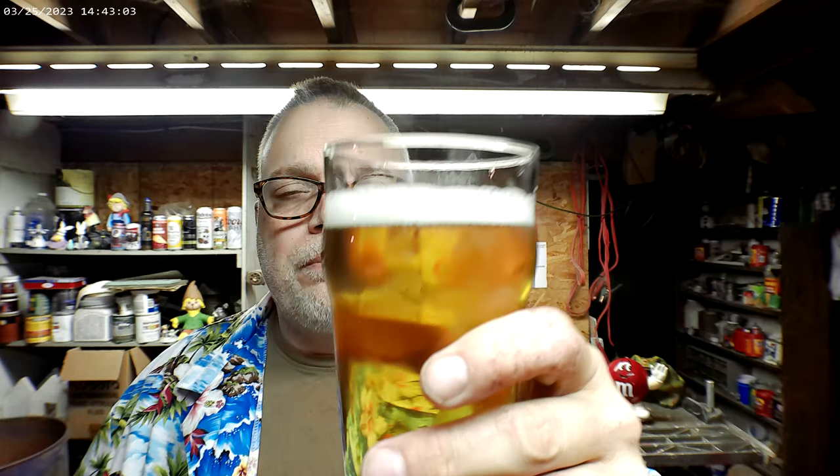The head is dissipating quickly. Let's just see what it tastes like. Cheers. It's got a dryness to it. It's not bad — it's a light beer. Most light beers don't have much flavor, and this one's not much different. It definitely is dry. After you swallow it, your mouth is very dry.